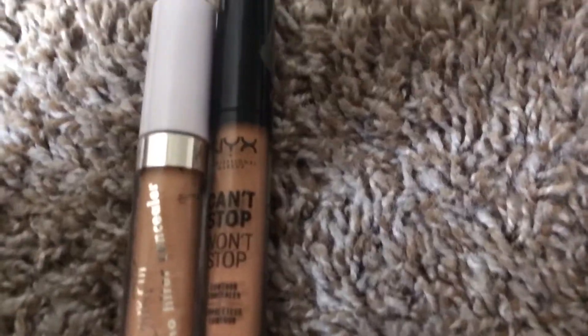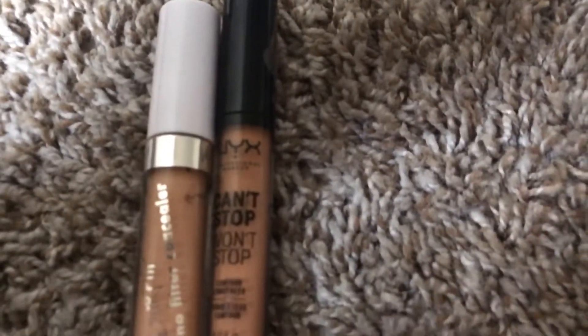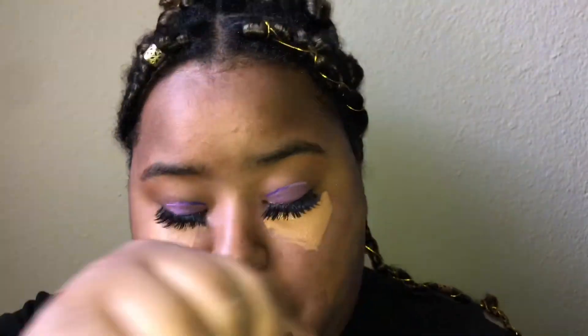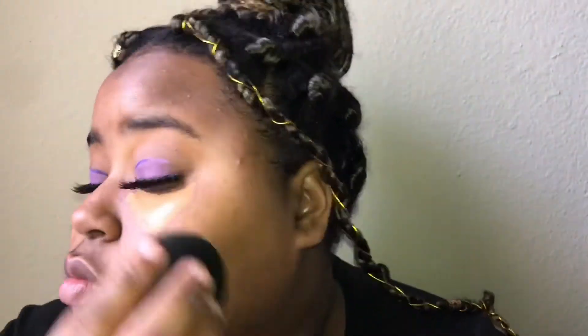I'm taking the NYX Can't Stop Won't Stop Concealer and the ColourPop No Filter Concealer to highlight and conceal parts of my face. The sponges you see me using throughout are the Beauty Bakery Blending Eggs — these are really good affordable sponges, so I recommend picking those up.